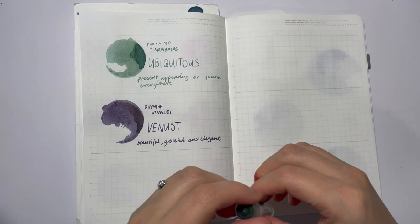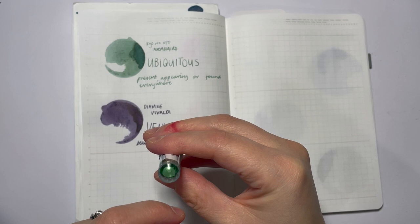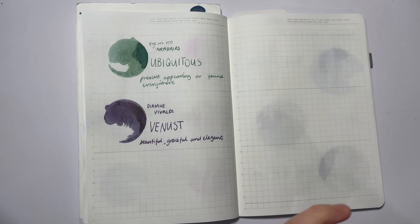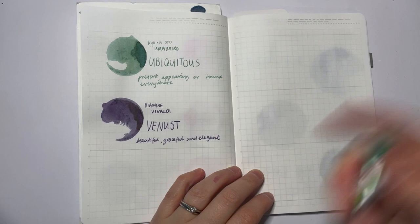Hey guys, welcome back to my channel for another 30 inks 30 days. Look at all that shimmer — it's a shimmer ink today. This thing has so much shimmer in it, it's intense. I'm shaking the bottle and it's still just clumped. As I agitate this, this is another Yunjing Tang ink called Wild Pear in Snow. It probably has a bit too much shimmer for me — I'm swatching it but I'm actually purposefully not using it because I want to give it to a pen friend whose favorite color is green.